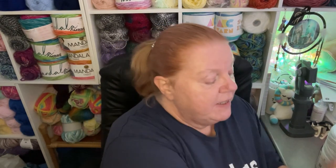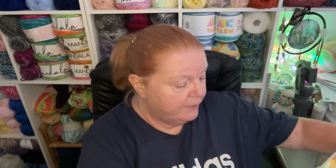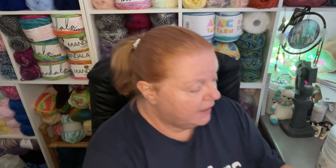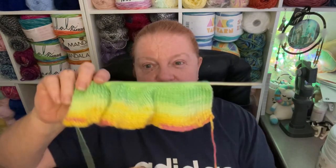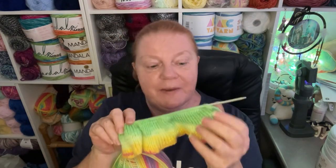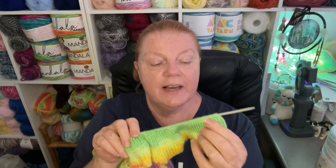Hi everyone, welcome back to Crochet Vox, it's Tracey here. I've got a few things to show you today, including how I'm getting on with my knitting. I haven't gone very far with it because yesterday we had company and I had River around — I don't like to have my knitting needles around. But it has grown a bit.